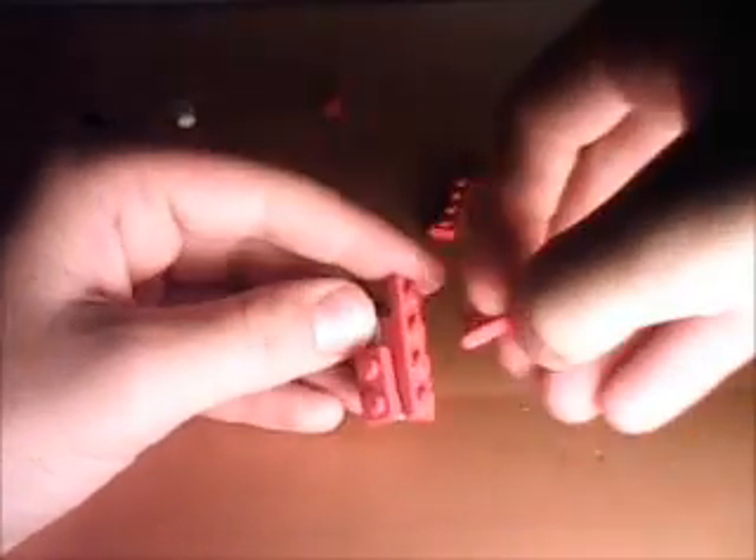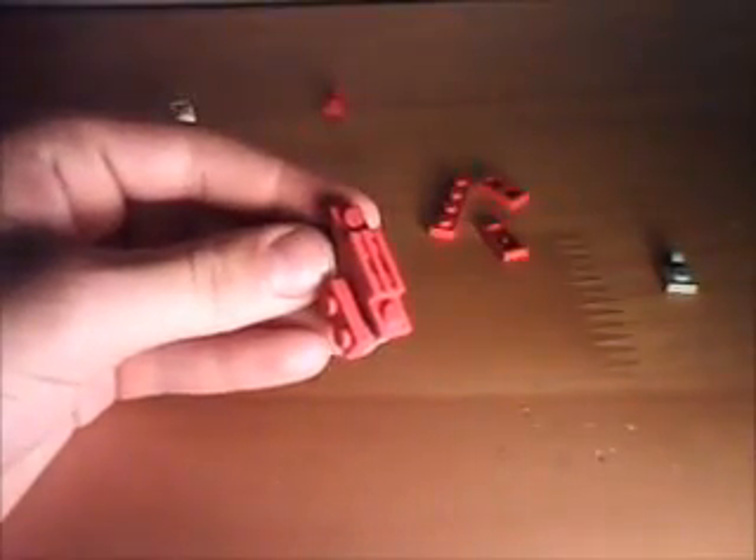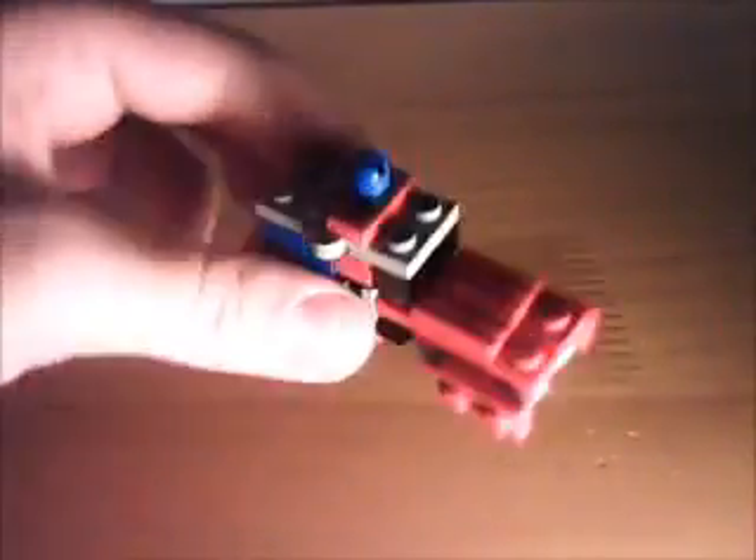Then take a 2x1 grill piece. Sorry about that — the card memory got full. So when you take the 2x1, put these pieces on it — it's pretty much doing the exact same thing on this side, mirror image. Put that on and there you have Optimus Prime. Thanks for watching!